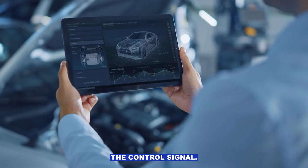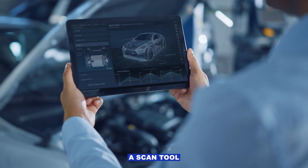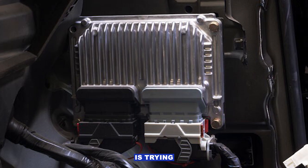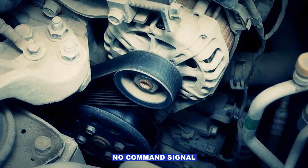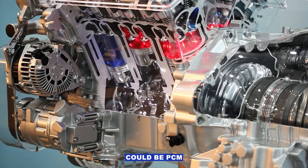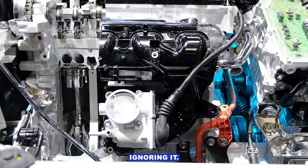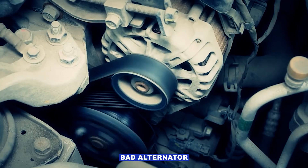Step four: test the control signal. If you've got a scan tool or a scope, you can actually see if the PCM is trying to command the alternator. No command signal could be a PCM or wiring issue. Command signal present but the alternator's ignoring it — that's a bad alternator or bad internal voltage regulator.